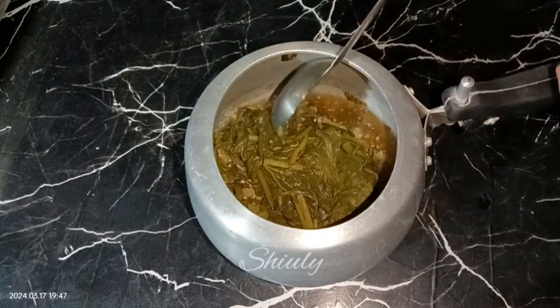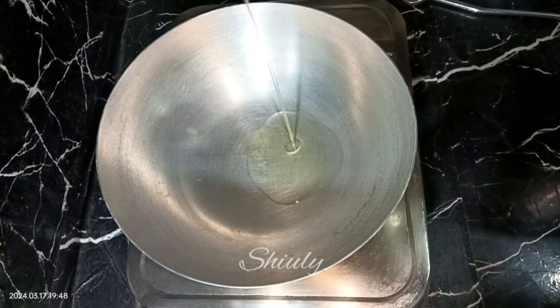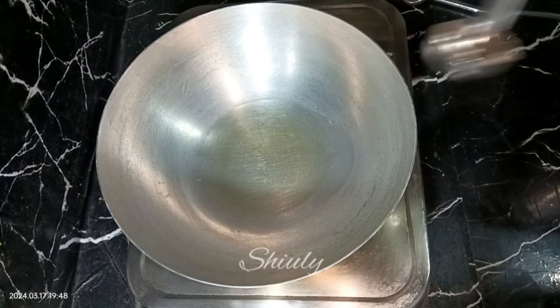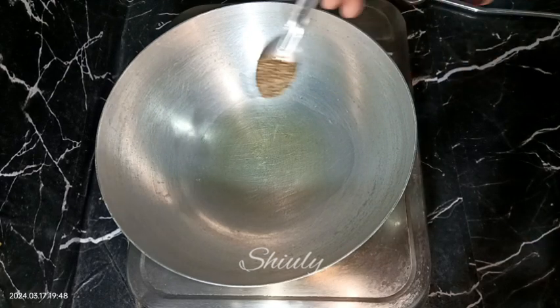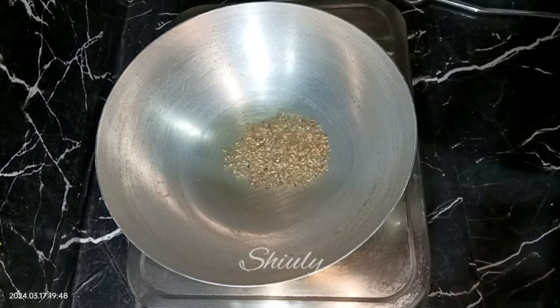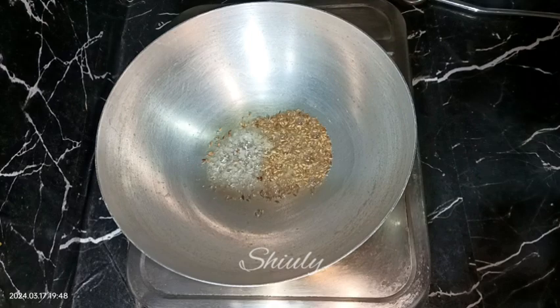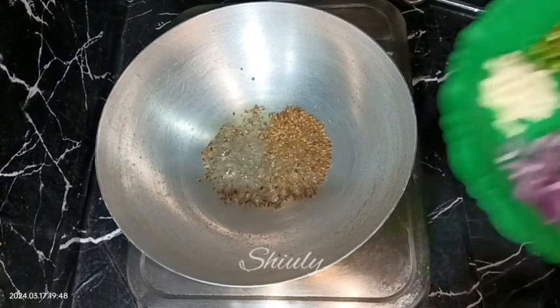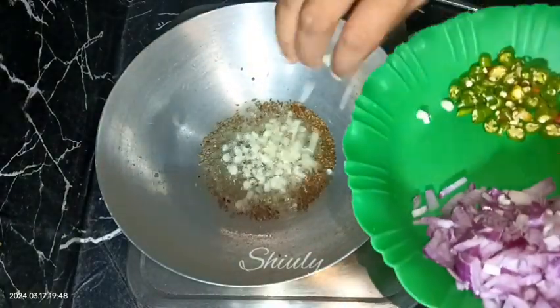Let's keep it aside and go to the pan. First we need to add some cooking oil in the pan and heat it well. After the oil is heated, we need to add the tadka: half teaspoon of cumin seeds and half teaspoon of mustard seeds. After all the tadka has crackled well, we need to add the garlic cloves first.